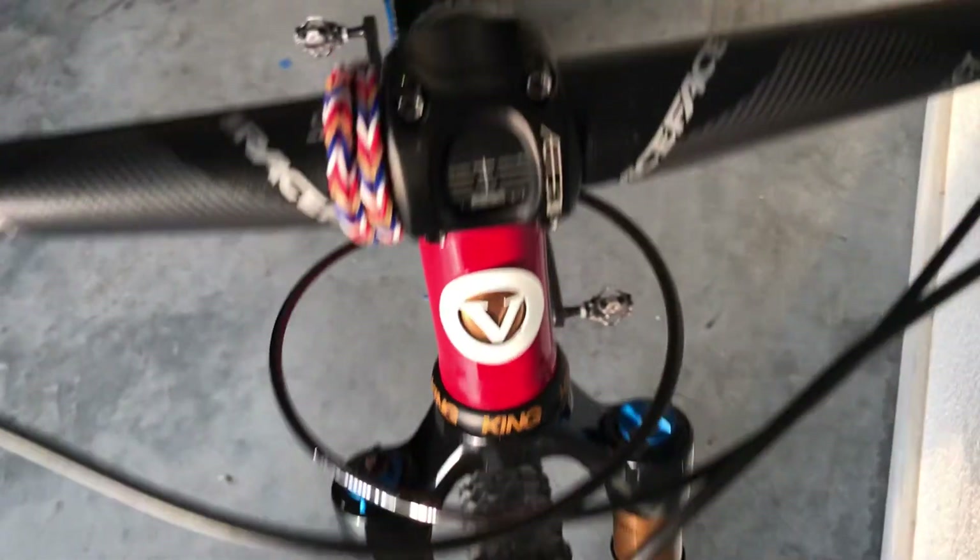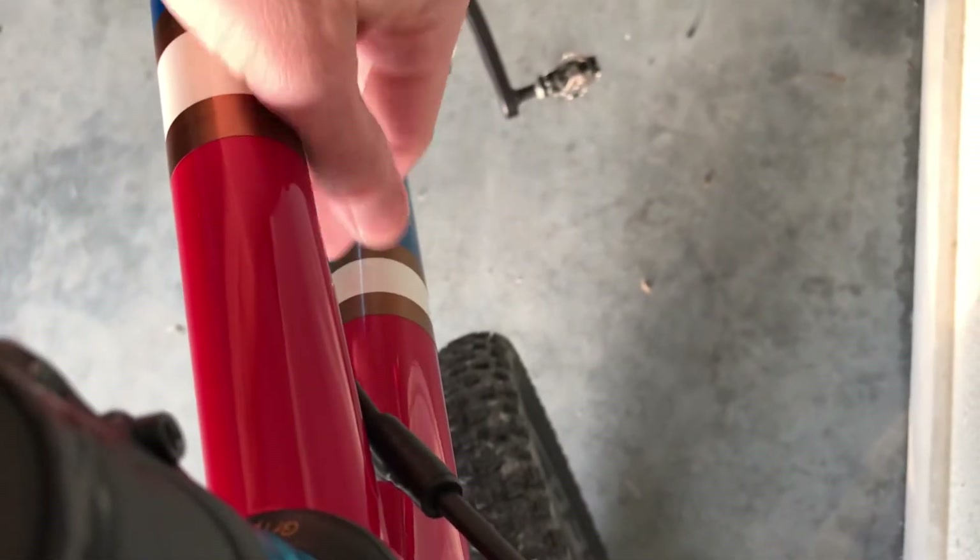The rear brake hose does sit close on the bottom side. I just put a little piece of foam there so that when it bounces going down the trail it deadens the sound.